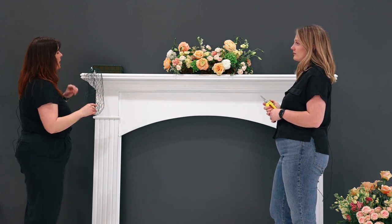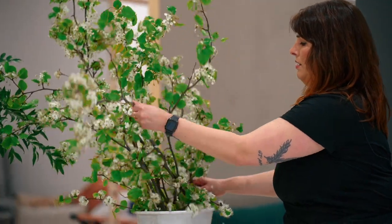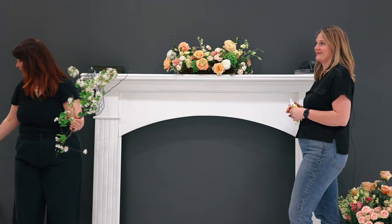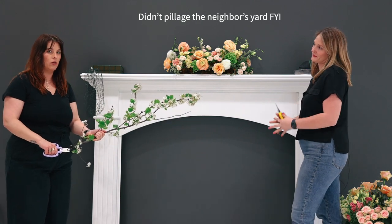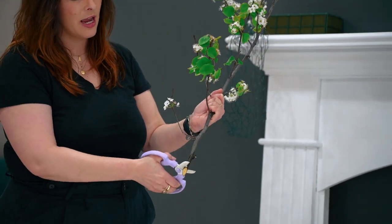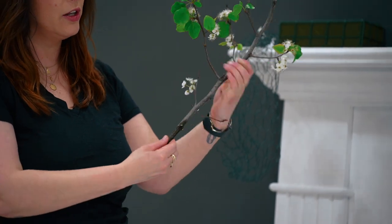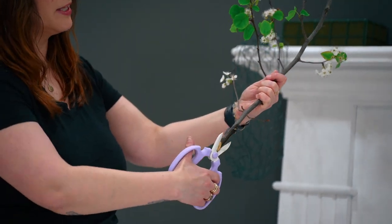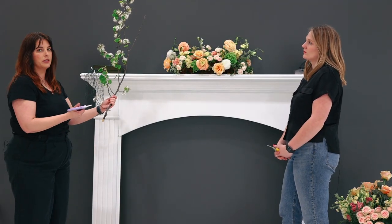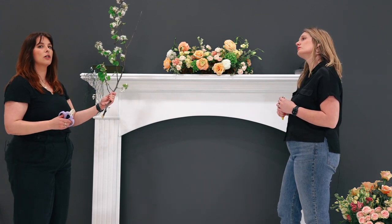For my side of the mantle today, I'm going to be working with a foraged branch — this is a flowering spring branch, pear. Anytime you're working with any type of heavy branch material, there are a couple things to keep in mind. The foam will hold the branch, but you're going to want to make sure that any type of branch you cut it at an angle. If you cut the stem right across the bottom, it's going to make it harder to hold in the foam. Cutting it at an angle, or even opening up the surface area a little bit more by cutting up the center of the branch, is going to open up the capillaries within the branch itself, helping the branch and leaves stay fresh while letting them drink a little bit more easily. It's also going to make it slightly easier to hold in your foam.